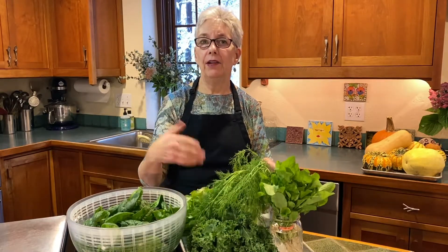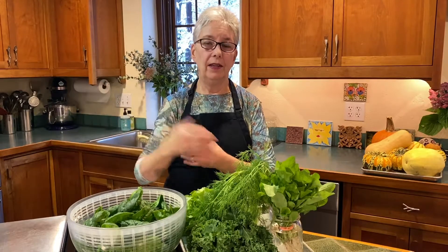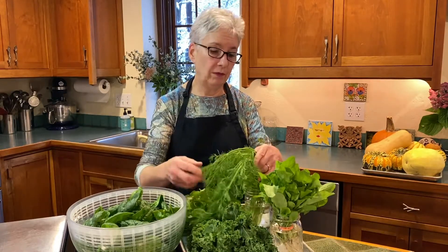Herbs I grow in my garden include parsley, basil, rosemary, thyme, and oregano. The rosemary, thyme, basil, and oregano I can dry. I happen to have an oven that will dehydrate things at 140 degrees. You might have a separate dehydrator that will do that. So that's very handy to do with herbs.